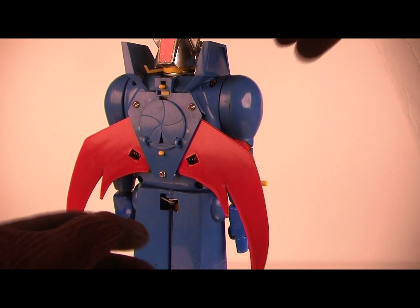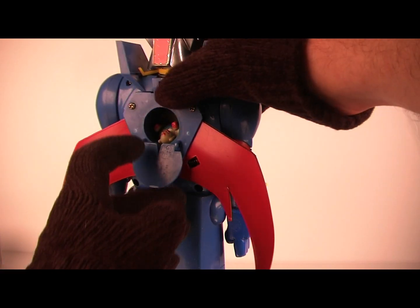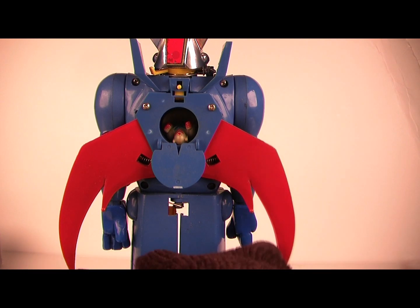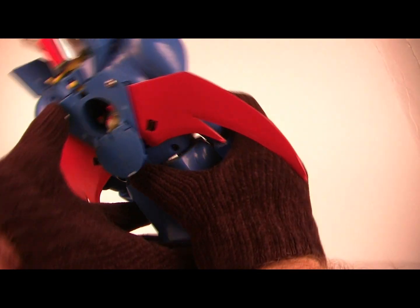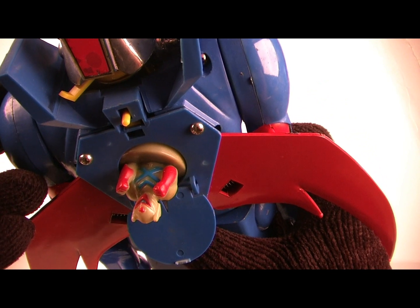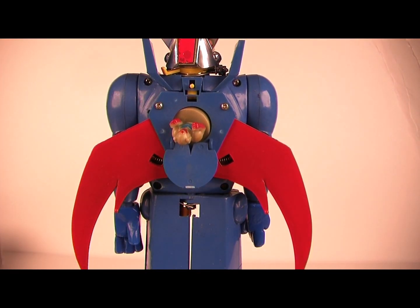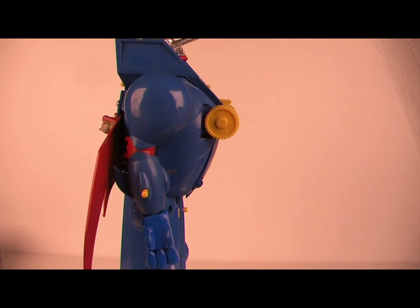But you get the picture. On mine, the latch had broken off, but you've got Tekamon inside. I'll probably have to readjust his spring. You can tell that it's a really great concept to have him pop out when he's on his belly to form the tank.